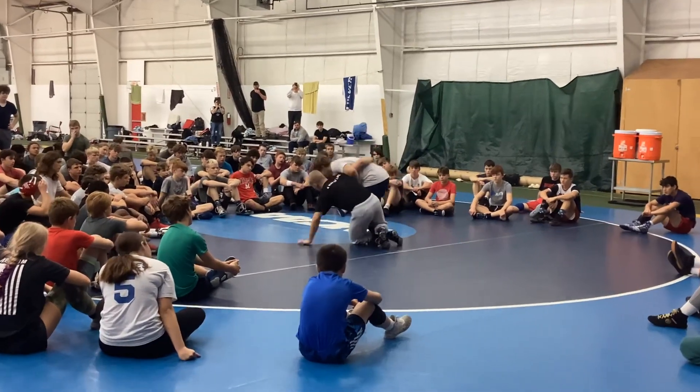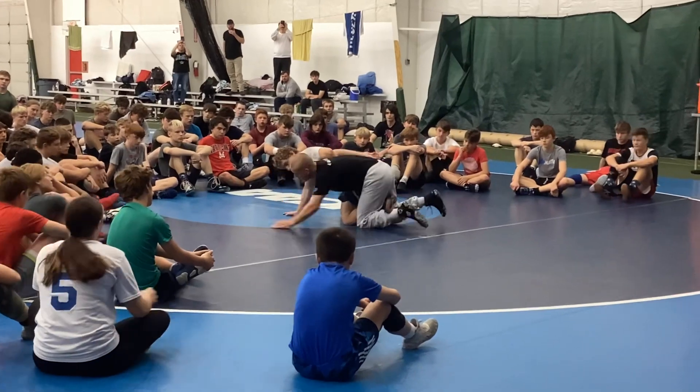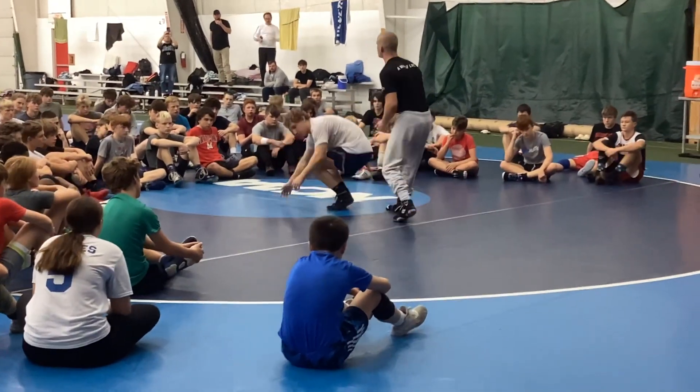If I slide way off to the side when we go down, notice he has a wizard — now I can't regain that position. He's going to wizard, usually a splamate, or he'll square up and get to a front headlock.